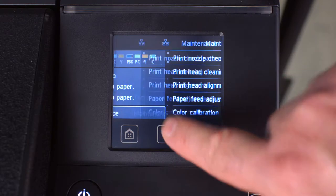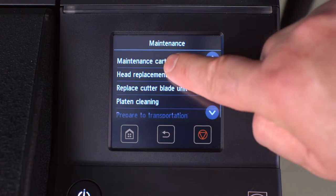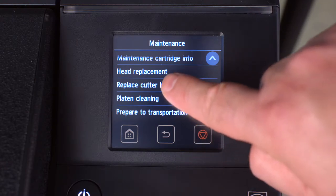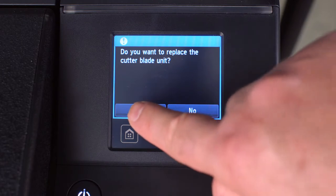At the user screen, scroll to Maintenance, then scroll to Replace cutter blade unit. You will be prompted with the question: do you want to replace the cutter blade unit?